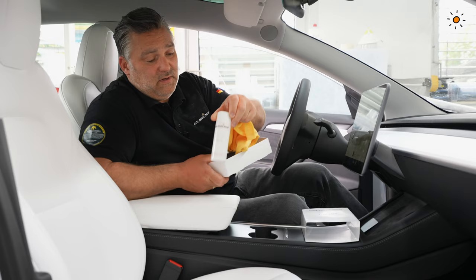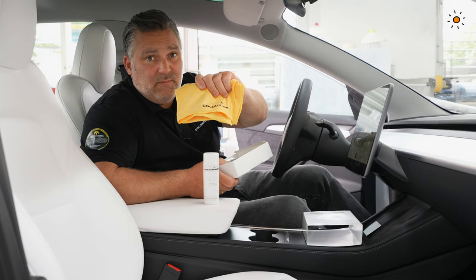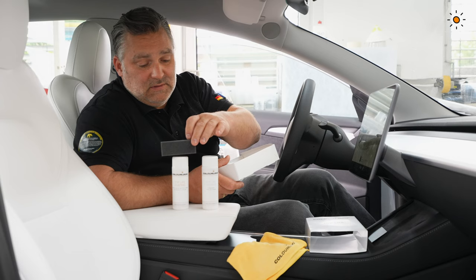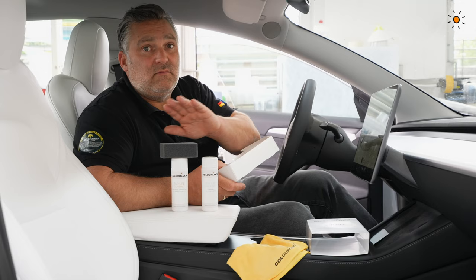Inside the kit you have the Top Life Prepare — as the name tells you, it prepares the surface. Wipe the surface with the prepare using a microfiber cloth and let it dry. When it's dry, apply the Top Life coating with the sponge in a very thin, even layer. Done properly, it works very well for 12 months.